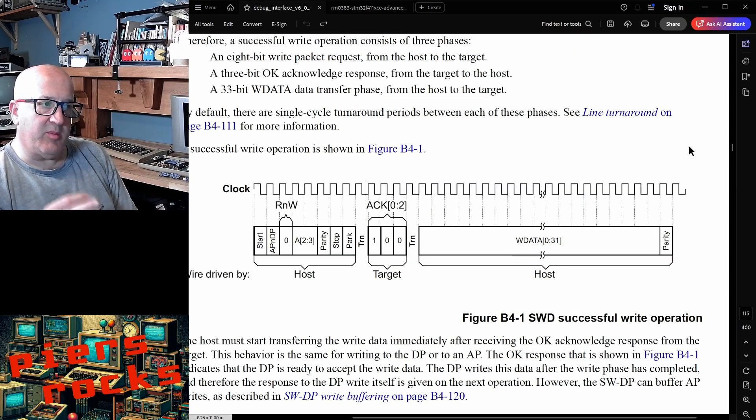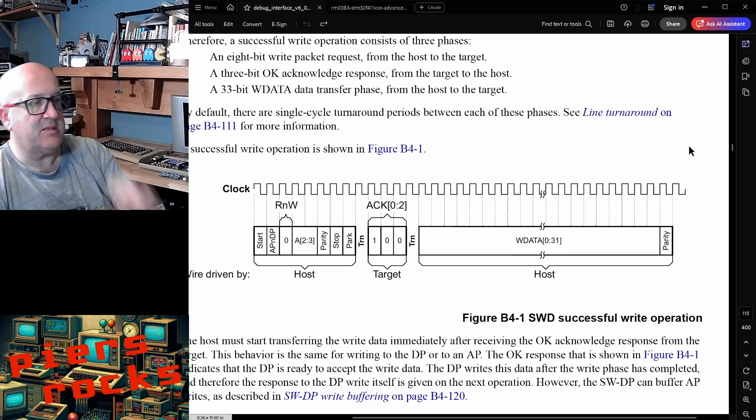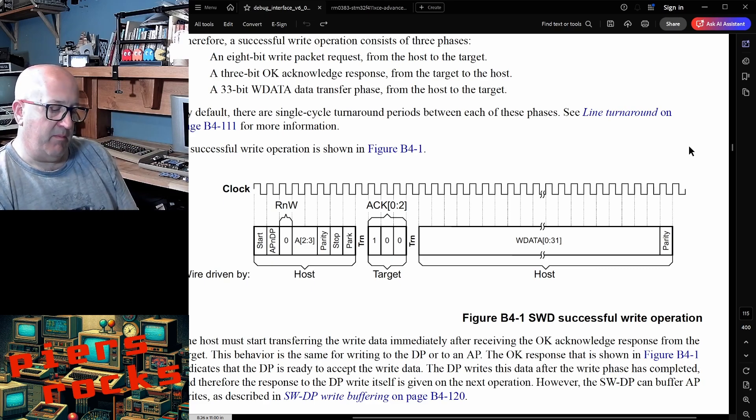Now to introduce you to the serial wire debug protocol itself. There are two types of devices in serial wire debug: there's the host — that's AirFrog in this case — that's in control of the communication, and there's a target, the microcontroller that you're actually trying to control, debug, or access. The protocol, like it sounds, is serial, so data is being transmitted a bit at a time, one after the other, rather than in parallel. There are two lines: a clock line and a data line.